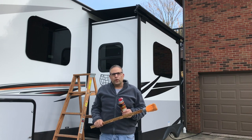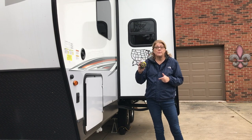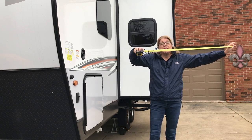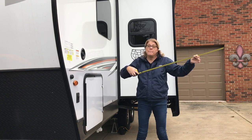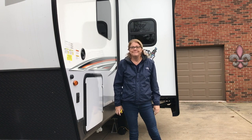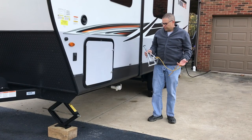Tina here with another helpful tip with the slide. Tony and I travel with a tape measure for many reasons, but on the back of the tape measure we have it marked with a Sharpie at the exact distance of the slide. So when we get to the site I can jump out, measure, and make sure we're clearing the pedestal or any other obstacles without having to eyeball it.